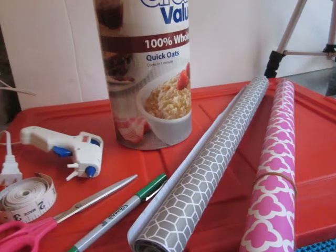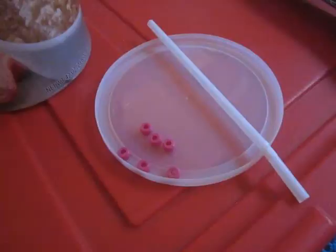Hi, welcome to Planet AG. For this project we're going to use some contact paper. I have an empty oatmeal container, scissors, hot glue, a marker, a flexible tape measure, and for the finishing touches I'm going to use a straw for the handles and some beads for the drawer pulls.